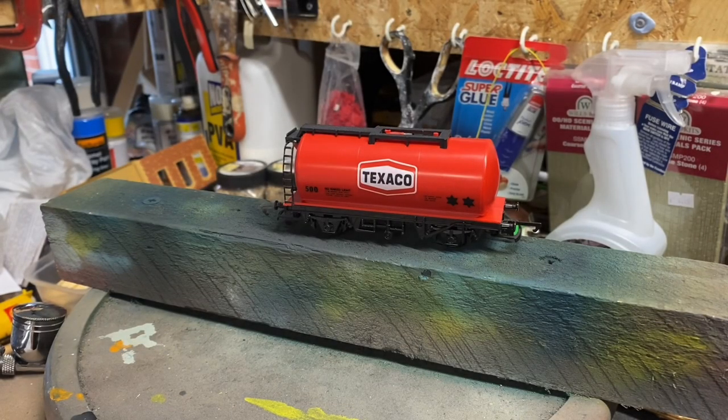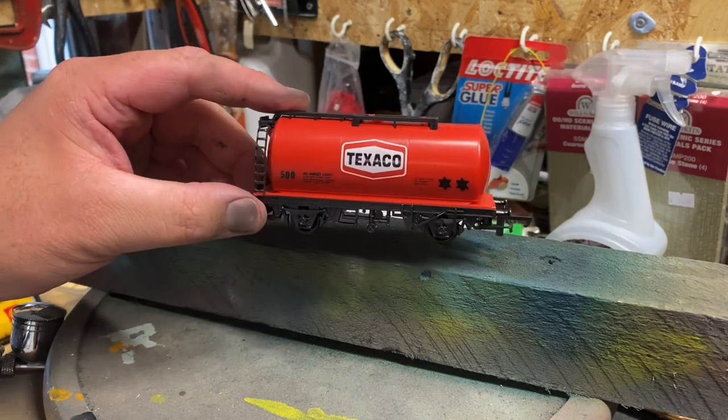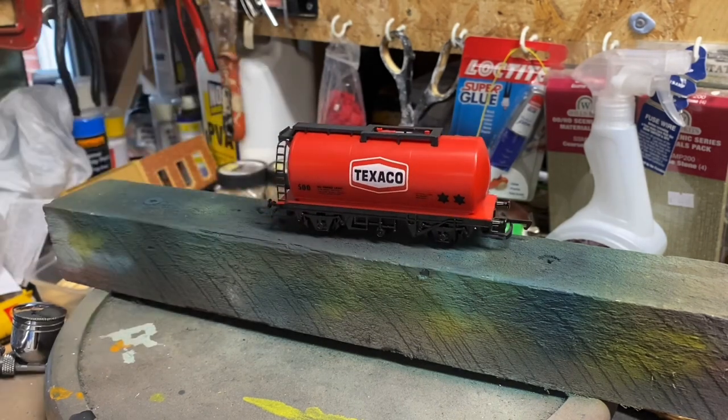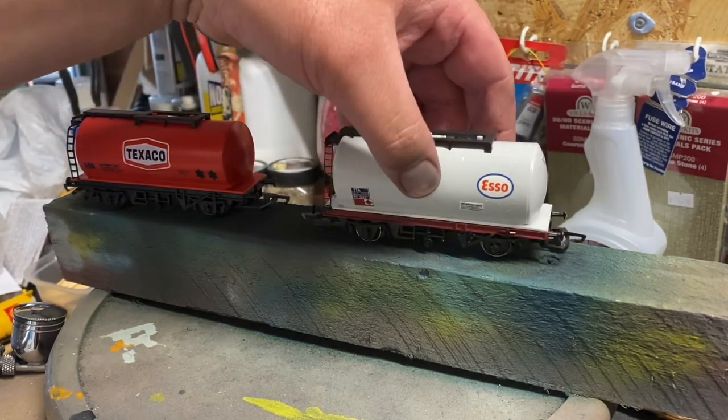Hello and welcome to this new video. In this video I'm going to attempt to show you how to transform something like this — the Hornby TTA tank wagon that's been in their range for over 30 years and is a bit bright — into something that looks a little bit more realistic like that.